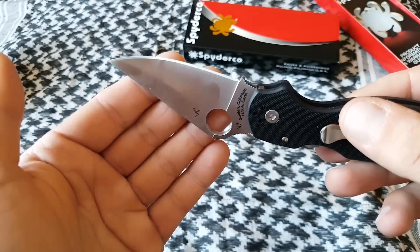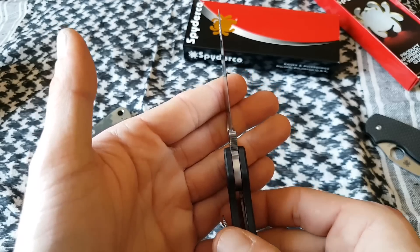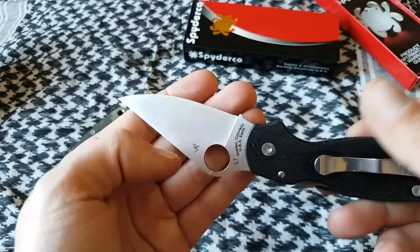The blade grind looks pretty symmetrical from side to side, the plunge line looks really nice, and the secondary edge looks pretty even from side to side.